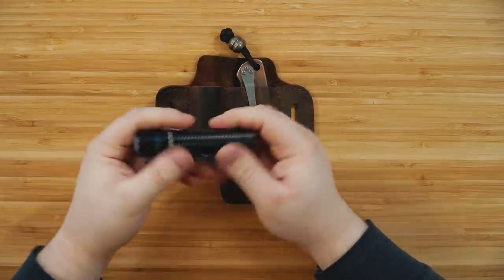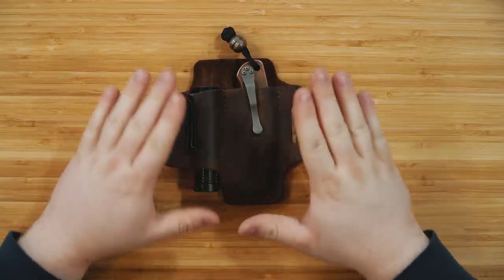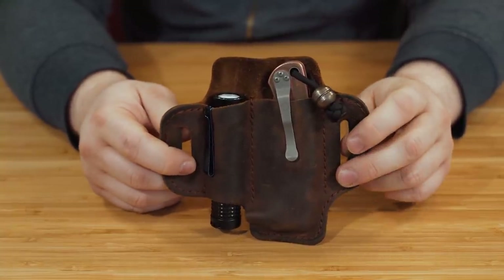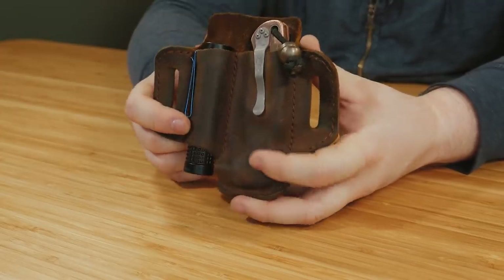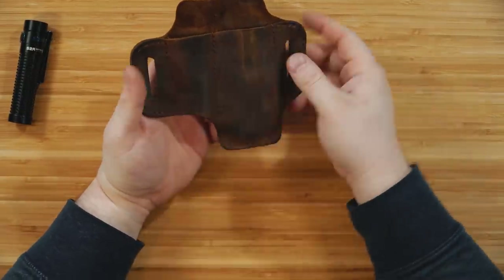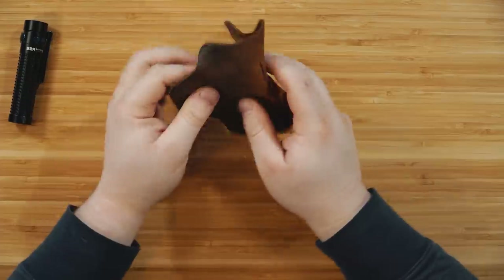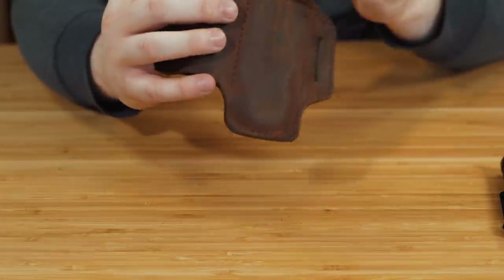I've had an Olight clipped to the edge of my pocket fly out before, but I've never had an issue with anything moving in this holster. I also wasn't certain how uncomfortable this would be riding on my hip, and to be completely honest it's not bad at all. After maybe a day of wearing it you don't know it's there. This is a very supple leather — it comes in three color options: rugged brown, clay brown, and black. It contours to your body and wraps around your hip.